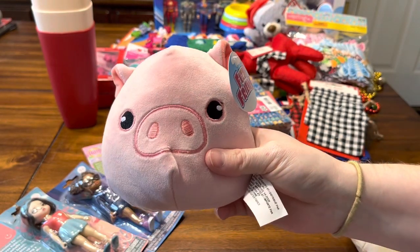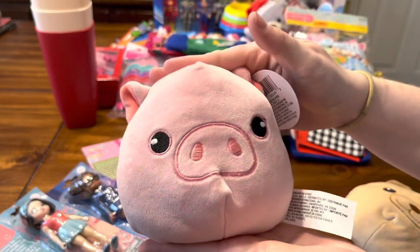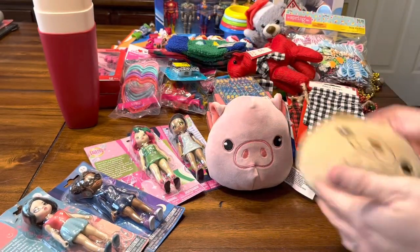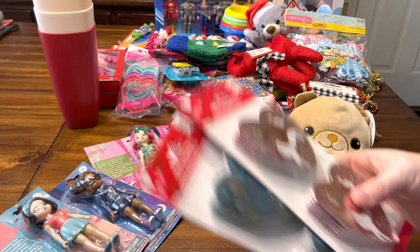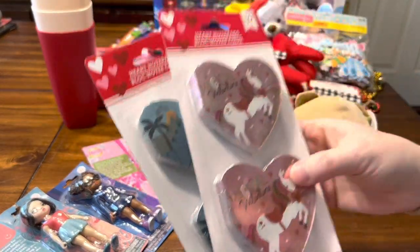I also found this pig from Dollar Tree — I like this pig, he's fluffy and cute. I might use this for a toddler farm-themed box. And then also a bear for a bear-themed box for a toddler. I also grabbed these Valentine notebooks — I got the boy dinosaur and the unicorns.